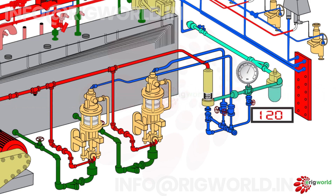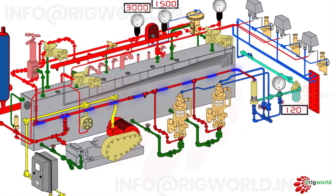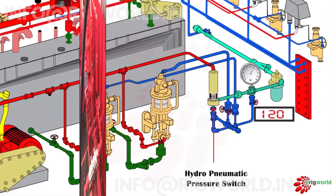Without a switch, no machine can start or stop. So this is a pressure switch to switch on and off the pneumatic charge pump. One end of the switch is connected to the main hydraulic line and the other end to the pneumatic line. The pressure switch senses the hydraulic line pressure and operates the pumps. This is called a hydro-pneumatic pressure switch.